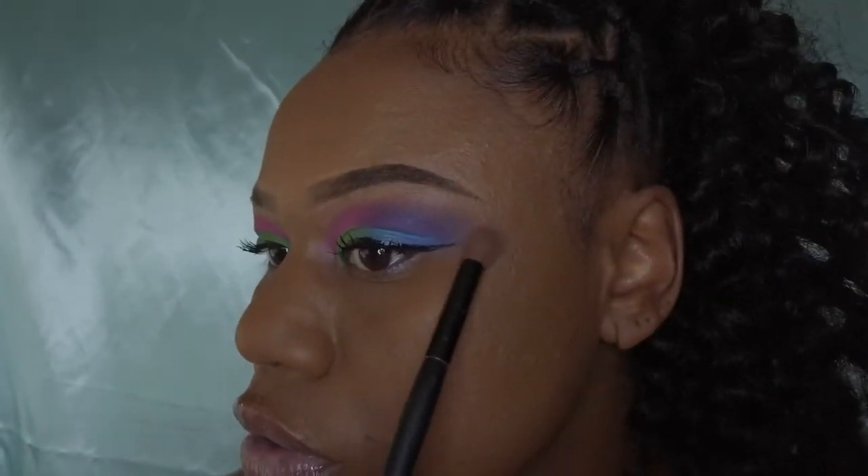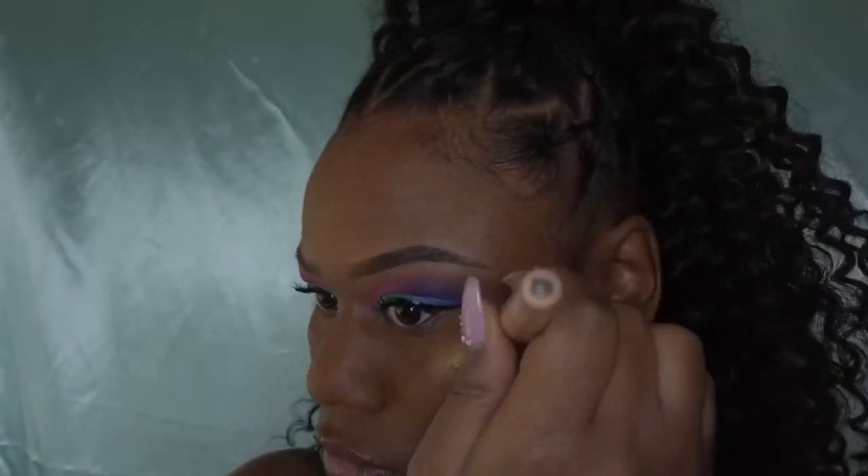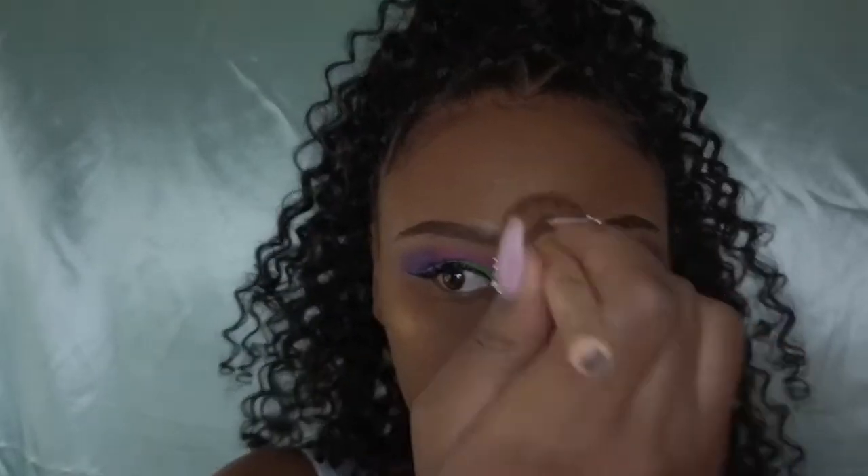Now going in with my JB highlighter palette, I will be using that gold color and applying it to the areas that I want highlighted.